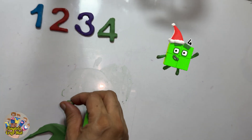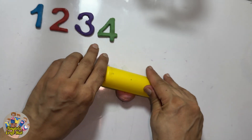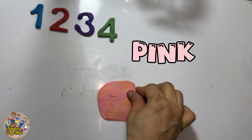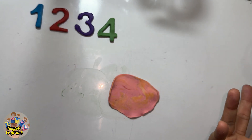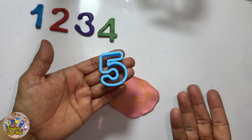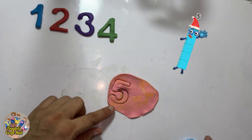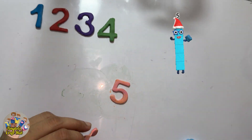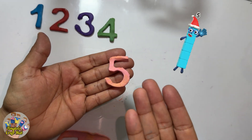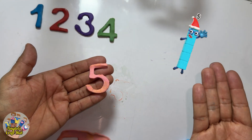So now I took the pink cute ball of Play-Doh. Do you know what comes after one, two, three, and four? Five! So I'm holding a very beautiful five cutter for the Play-Doh — it's the number five. And you guys can see the blue number blocks five dancing!